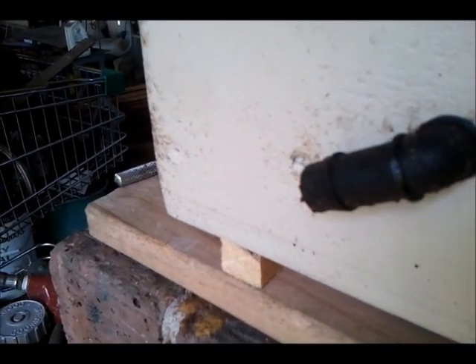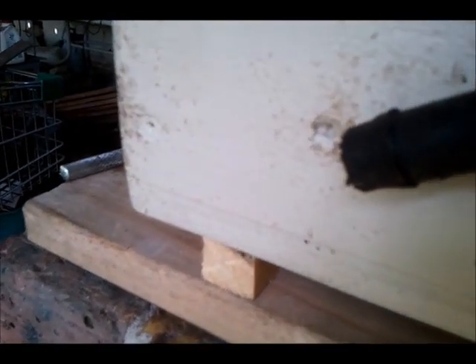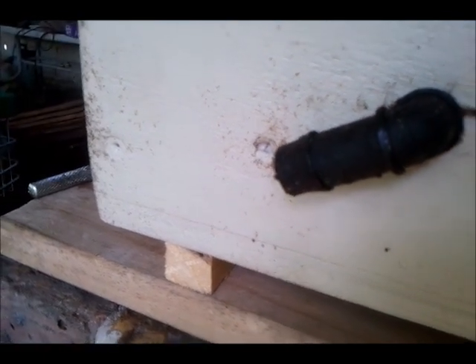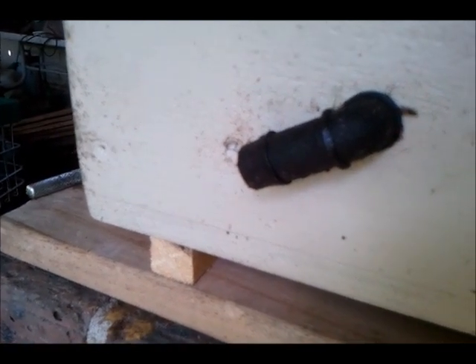G'day all, I'm Graham Sanders and I live at Townsville, North Queensland — that's where latitude 19 crosses the east coast of Australia. Looking at the Clyperius hive — it's just bucketed down with rain but the little buggers are coming out after the rainstorm.